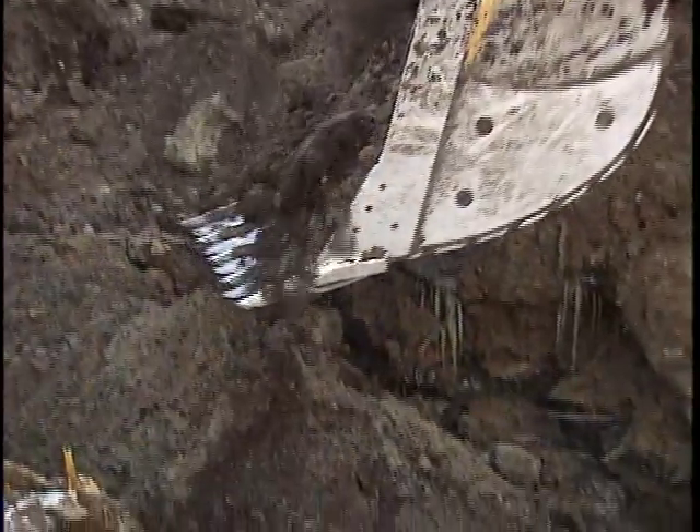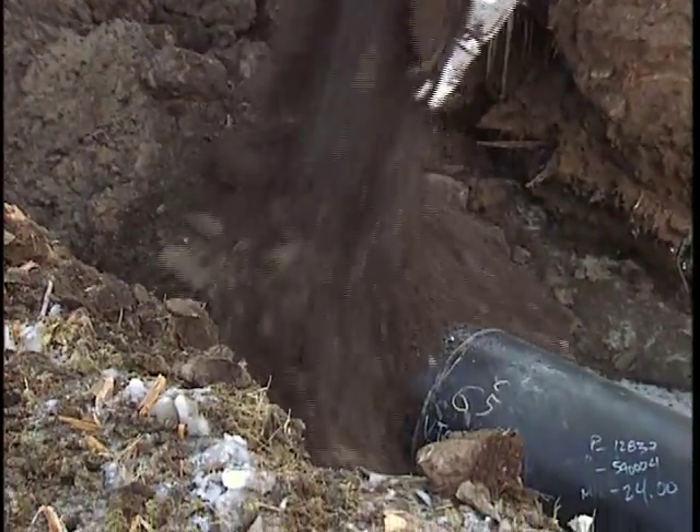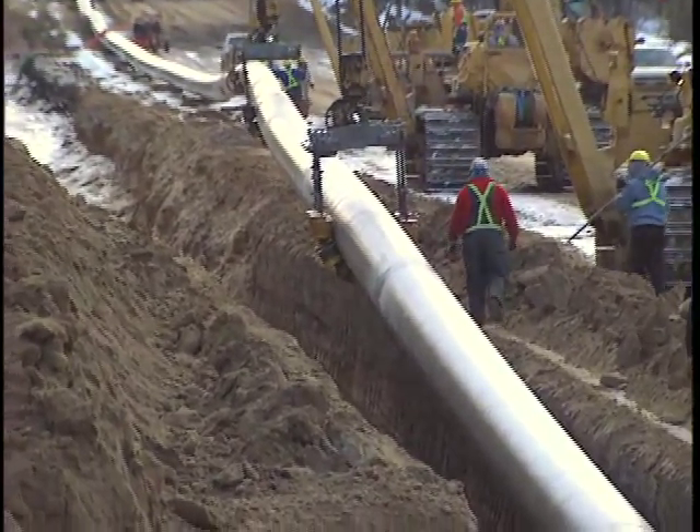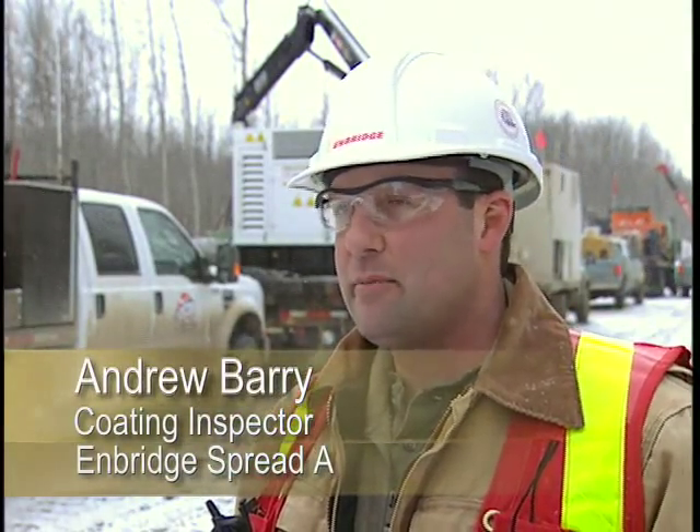When we were running the wet system in the summertime, we were roughly two to two-and-a-half weeks behind the dig crew. Enbridge wants the best sleeve system applied to their pipeline so they don't have to come back and fix it down the road. That's the ultimate goal here today.